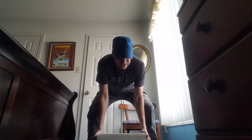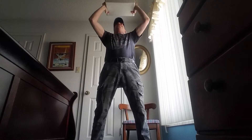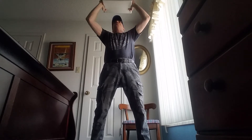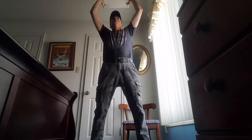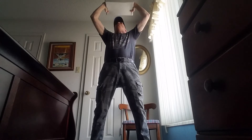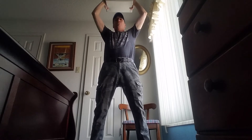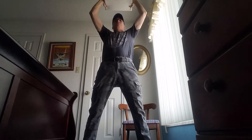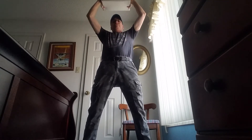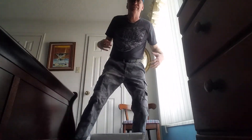Grab the box like here. Make sure the lid is on securely with your fingers, and up. Here we go. Lift one, lift two, lift three, lift four, lift five, lift six, lift seven, lift eight, lift nine, lift ten, and down. Whew. All right, feeling good.